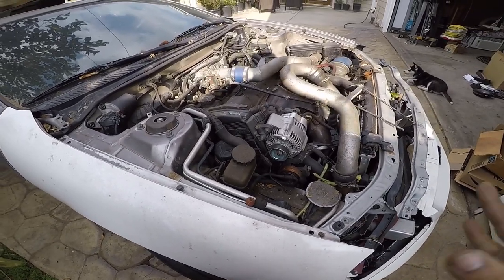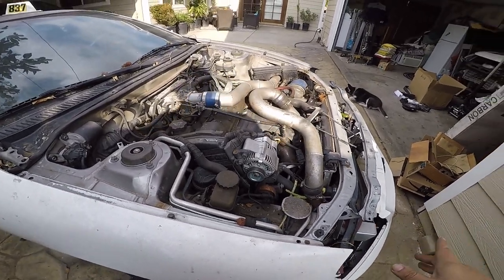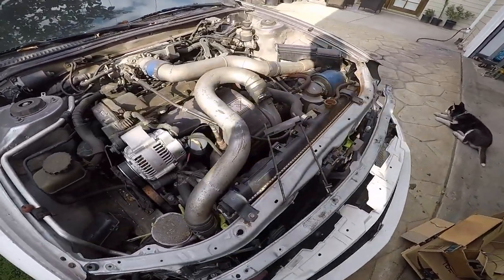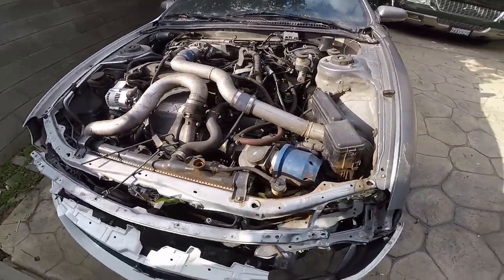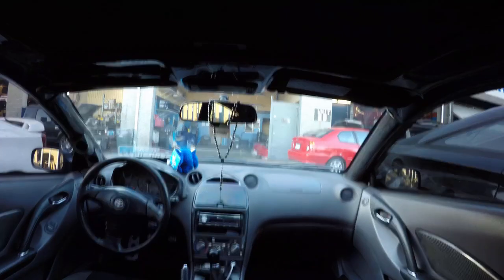Motor's bye-bye. The only good thing now is the parts it has — like the intercooler, the front mount, the turbo, the transmission, and the alternator — parts that are new. It is what it is. That's it, thanks for watching.